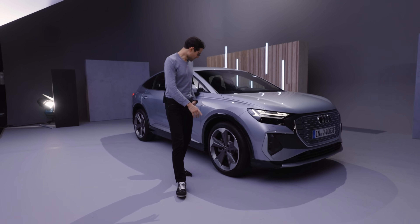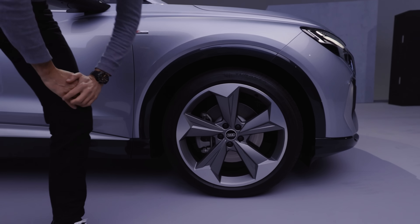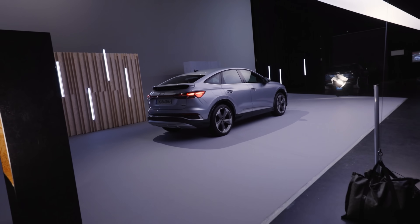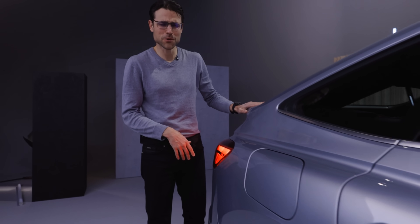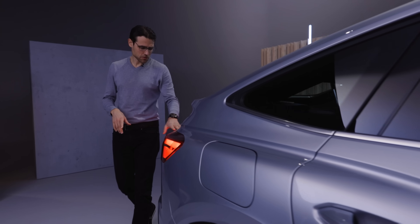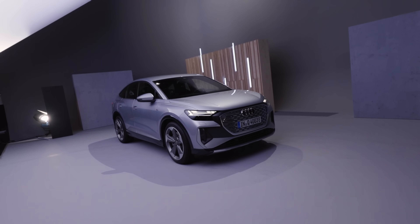Here is the Sportback version in silver with the S-line package, featuring different wheels — non-aerowheels but also in 21-inch. The big difference is the falling roofline. Interestingly, they have the same exterior length, but the Sportback somehow looks smaller because of its sportier shape. Which one do you find more beautiful? In the rear it's actually more or less the same, and there's a wing here. Overall, the Sportback is the more aerodynamic form.